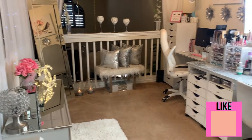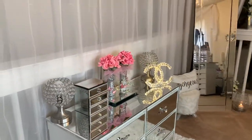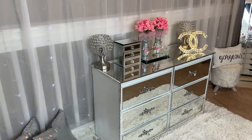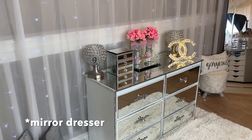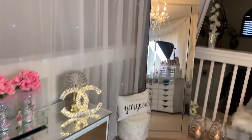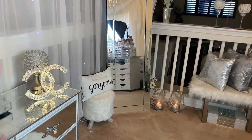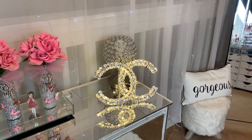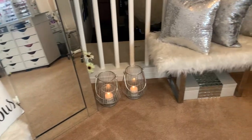Everything is put away and this is what we have. This would be the backdrop you'll see on my videos. A lot of you really like those lights and I do have a video on them — I'll put it in the description box. I rearranged things and changed up the decorations on top of this beautiful glass dresser. On this side I have a full-size mirror for outfits of the day. That Chanel sign is a DIY — I'll also link that in the description below.